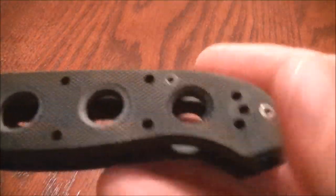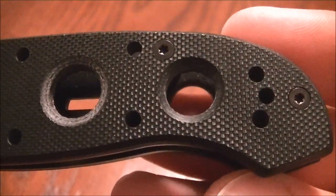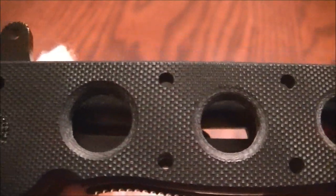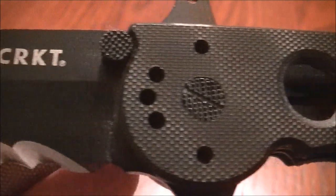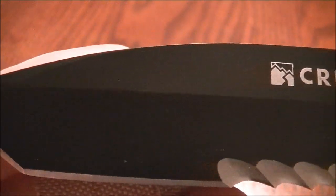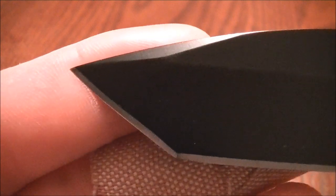Let's get in here and get some real close-ups, because that's what I usually do in my videos. The blade length is just under four inches at 3.8 inches. The weight on this knife is a hefty 5.9 ounces, but you do have the steel liners.